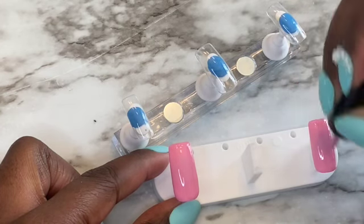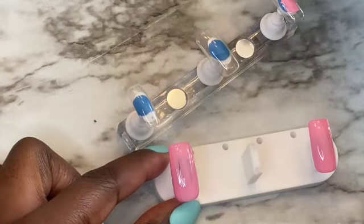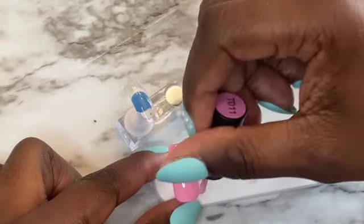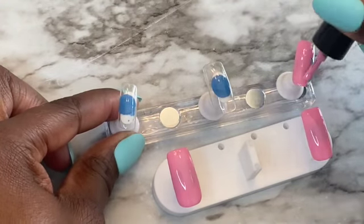I'm doing one layer of this. This pink is real pretty, like Pepto-Bismol. So I'm doing three nails in pink. What I do is go ahead and go to a nail that's full of gel and just add it to the next nail.